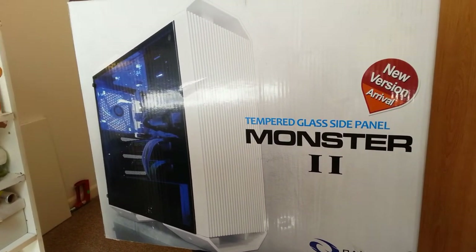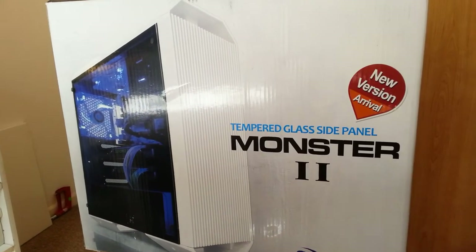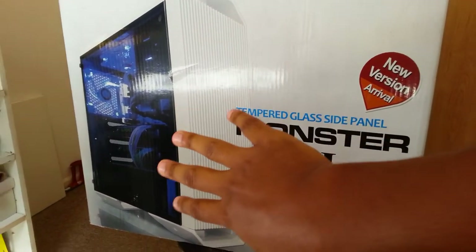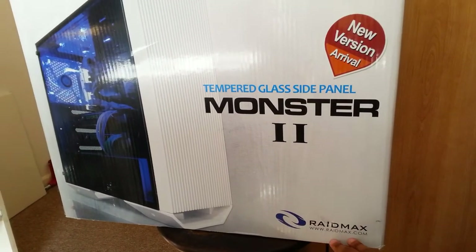That's how it looks. That's not how my build will look inside because I'm doing a budget build, so it will look similar but not exactly like that. As you can see, it's DD Max.